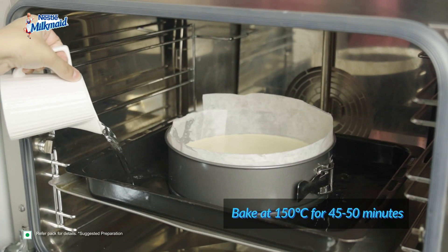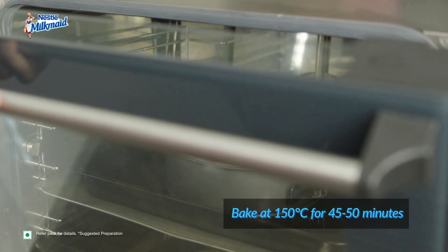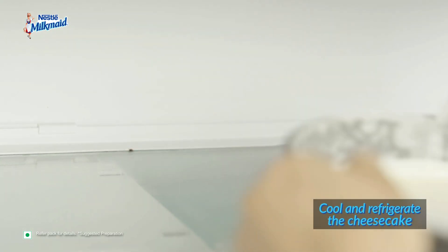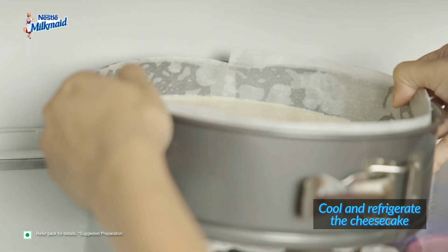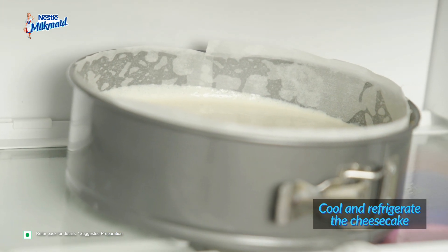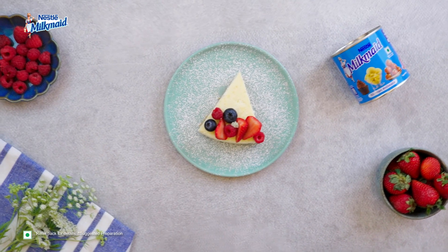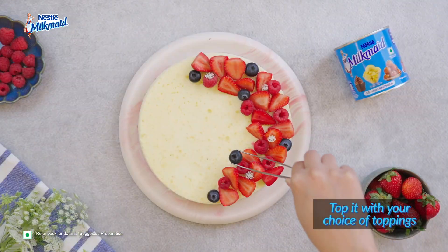Place the pan in a water bath and bake for 45-50 minutes at 150 degrees Celsius. Once baked, let the cheesecake cool completely at room temperature before transferring it to the refrigerator to chill for at least a few hours. This easy recipe made with Milkmaid can be enjoyed with your choice of topping.